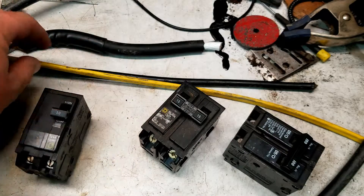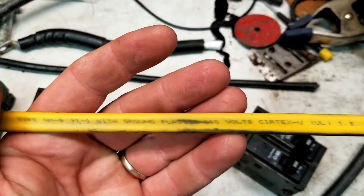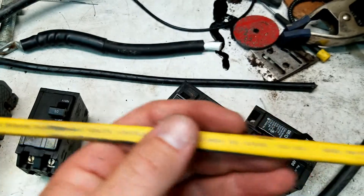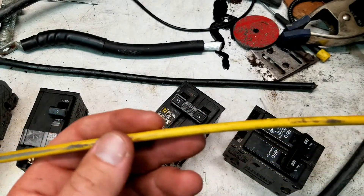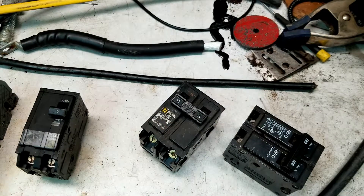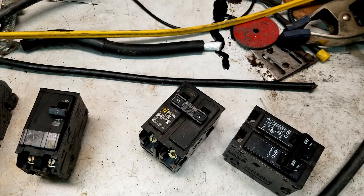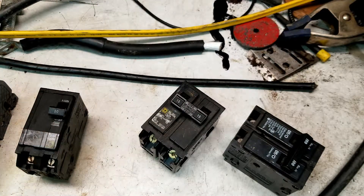The only exception to the rule is that strict 60C is going to be type NMB, otherwise known as Romex. This stuff is always going to be under the 60C column, which is great because it's foolproof at that point — there are a lot of homeowners that do their own DIY repairs, and you don't want them running 30 amps through a number 12, thinking they can get away with the 90C column.